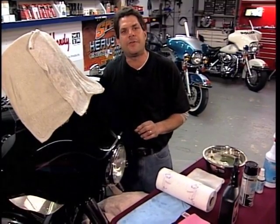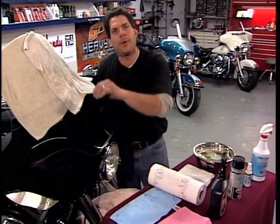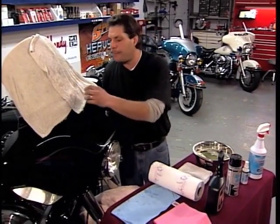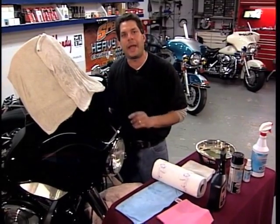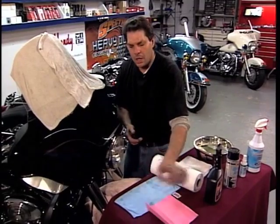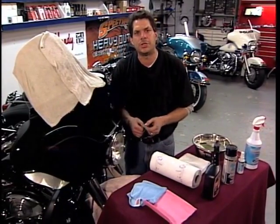Especially with a black painted surface, you want to try and avoid scrubbing any debris into the paint. You want to pre-soften it before you hand wash the bike with either a nice clean chamois cloth, clean terry towel, or a natural sponge.